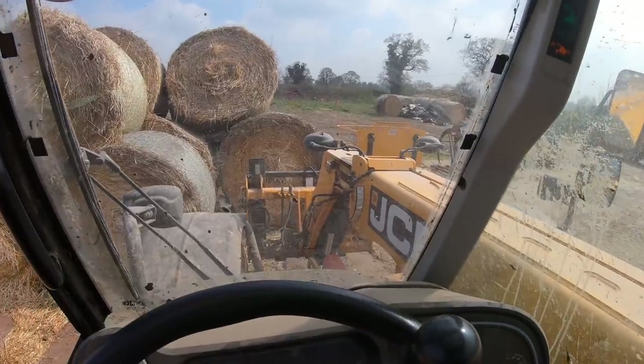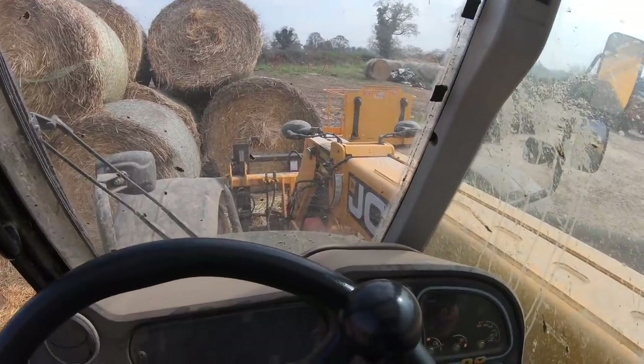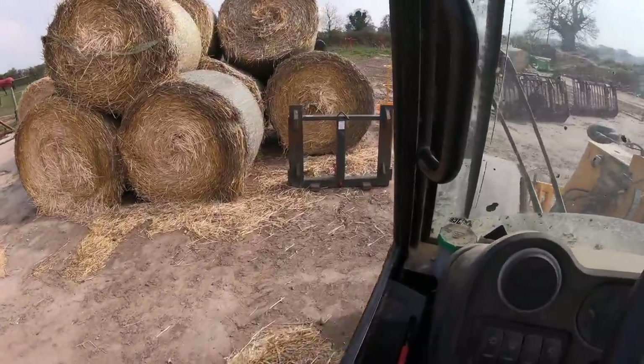Dropping the bale spike off. It's quite difficult sometimes to drop this spike off because of the bottom spike — there we go, just got it. But yeah, that literally is the reason as to why the bottom spike sometimes breaks. Job done! It's nice to finally see the sun out today — it's been quite cold this morning.